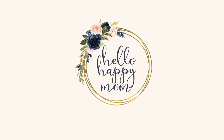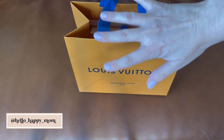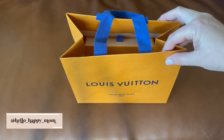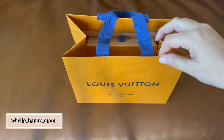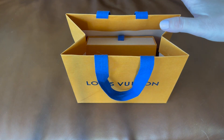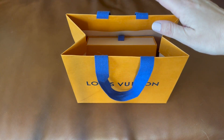Today we are unboxing my brand new purchase from Louis Vuitton. Hey everyone, welcome back to my channel. My name is Nicole and on this channel I share my love of bags and products and so much more. So if you're new here, definitely consider subscribing. I recently went to the Louis Vuitton store and I want to show you what I picked up.